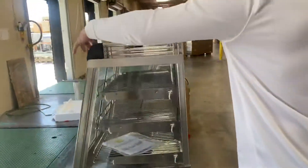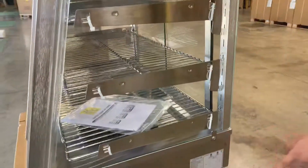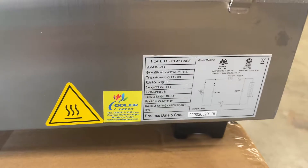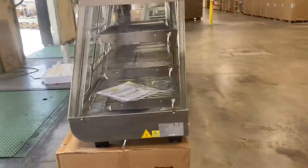On the front, we have lighting for the warmer. On the side of the unit, we have a sticker with more information regarding this warmer — your specs, voltage, and amps. You also have your certification; this unit is certified by the health department, and you can locate that right on that sticker.